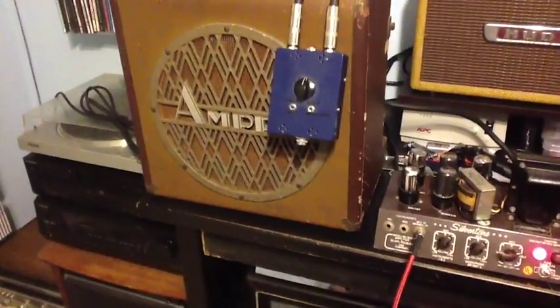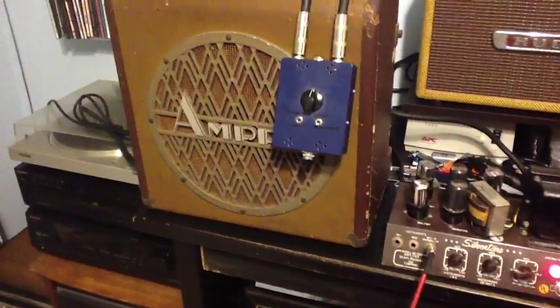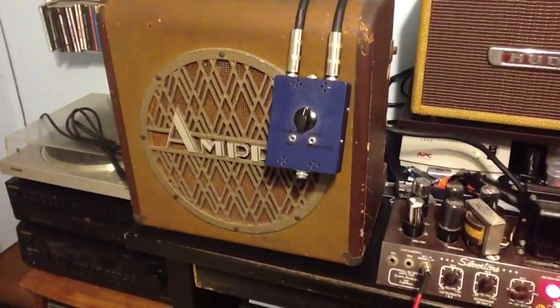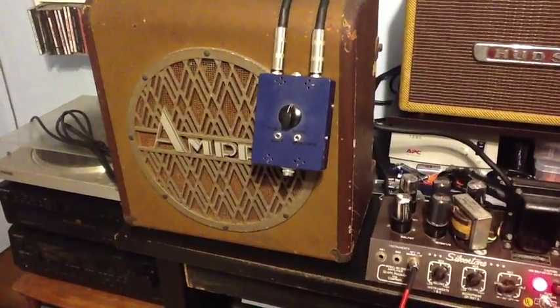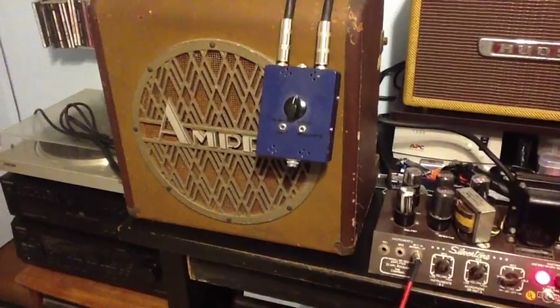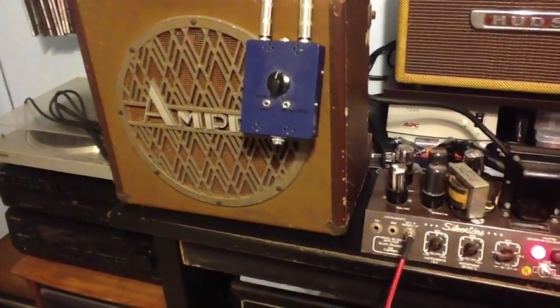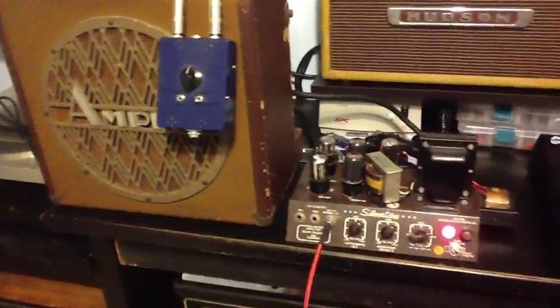We are running through a reconed Jensen P12N in this Ampro cabinet here. I'm using a home built attenuator because it's just too loud to demo in my house at the moment. Let's see what it sounds like.